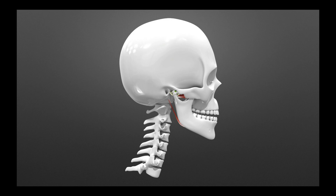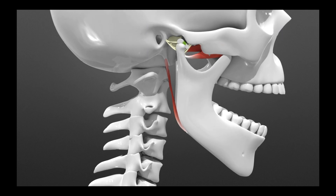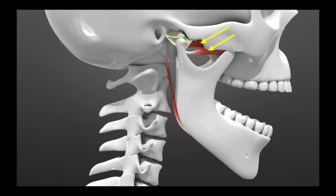As we open and close, the lateral pterygoid muscle has to contract to help us come forward. The lateral pterygoid muscle is responsible for pulling and bringing the condyle down into the disc, and also for balancing and stability.